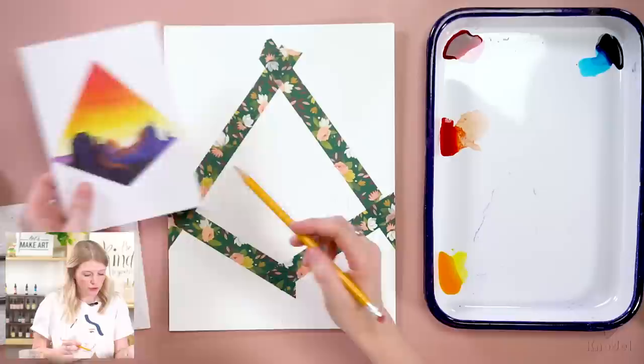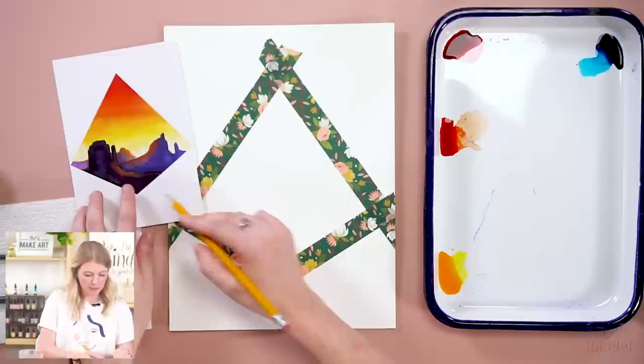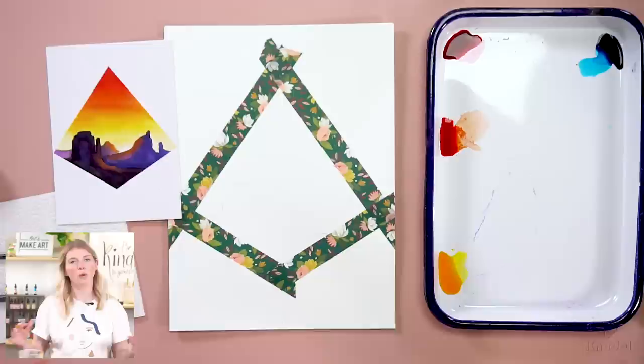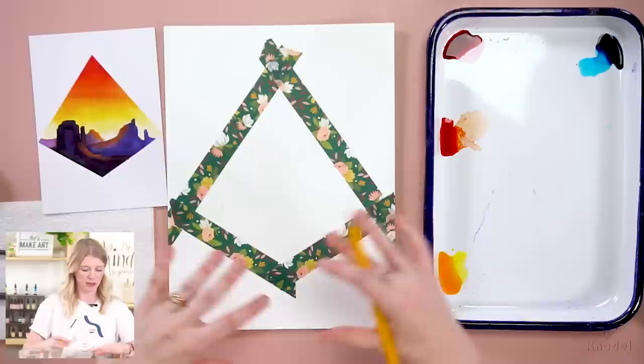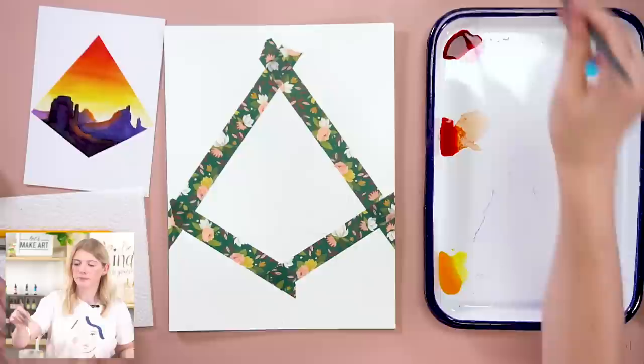For my last mountain — the one closest to us — I'm going to have it come out in between here and it's going to come up above this point, because we're trying to show it's closer so it'll be bigger. As a little reminder to yourself, you can mark off the areas where you want that glow to be so when we go to paint them you don't forget. Watercolor is transparent, so if you paint blue and then try yellow on top you won't see it.